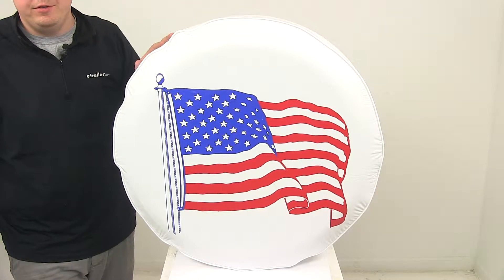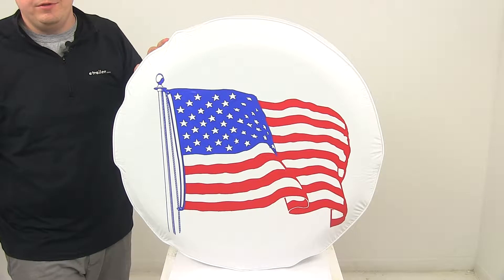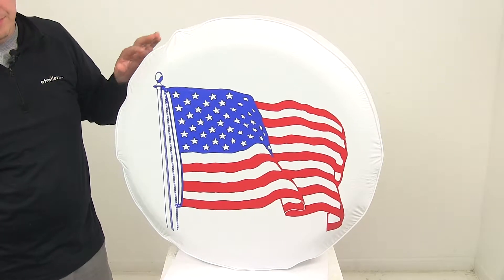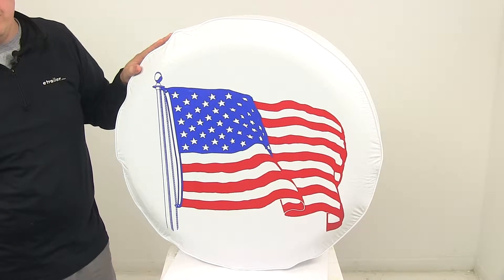This cover protects your spare from damaging UV rays, dirt, water and corrosion. It also gives the spare tire a really nice appearance. It's made from a heavy duty vinyl construction.